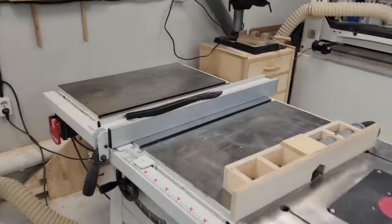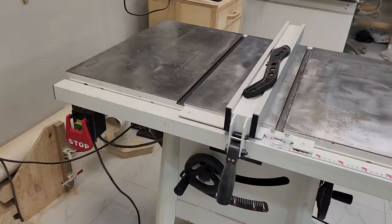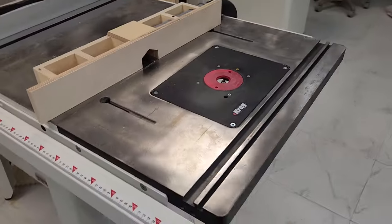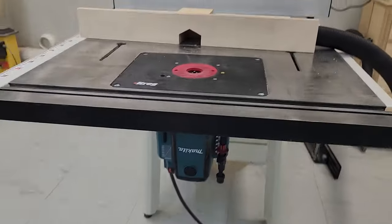One of the main machines is the sawing machine. It is very thorough and it has the option of attaching a router table. I use a router with a 12 mm collet.